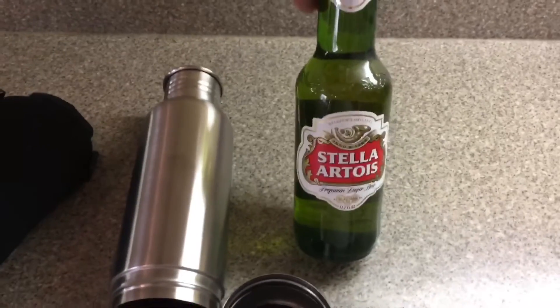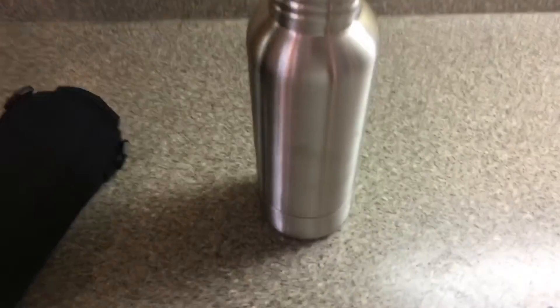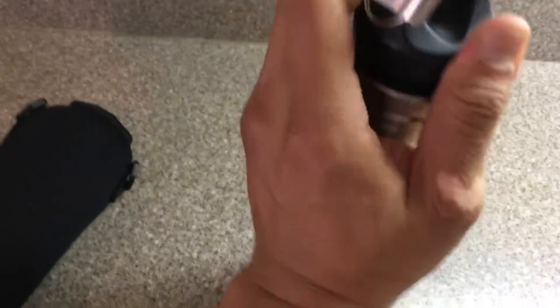There's a standard 11.2 fluid ounce Stella. Let's see — it goes in like so, and you can see the bottle inside. Then you screw it on, and you'll see that it goes in like that.